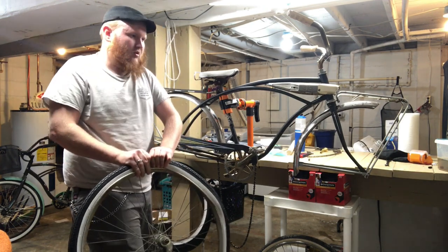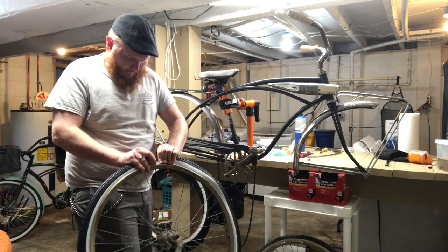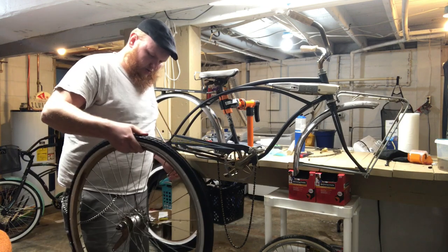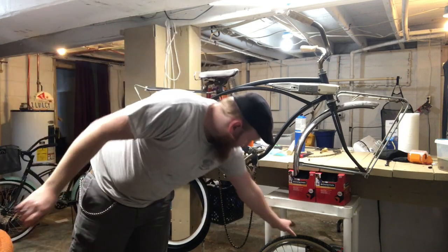That's the only bad part about working on bikes — just trying to remount tires. First one all mounted up. We'll get some air in here in a little bit. First we've got to move on to that front.